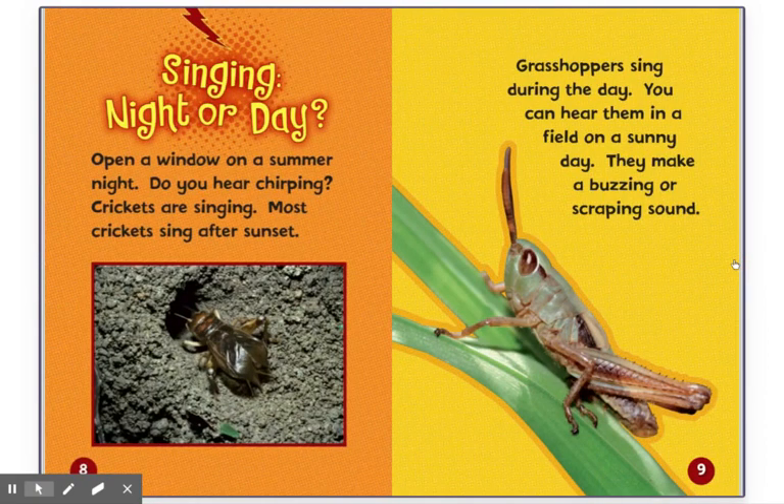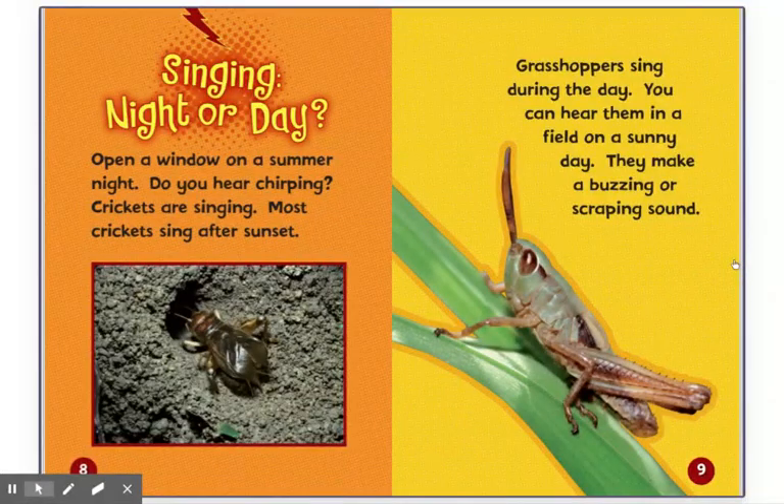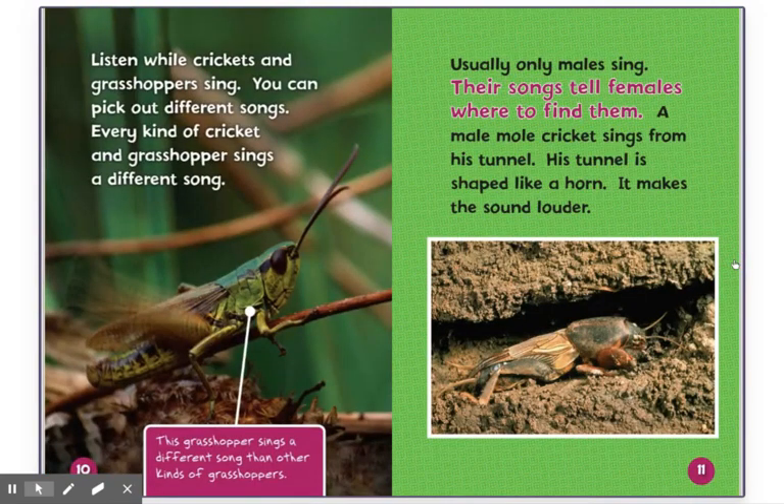Singing — night or day. Open a window on a summer night. Do you hear chirping? Crickets are singing. Most crickets sing after sunset. Grasshoppers sing during the day. You can hear them in a field on a sunny day. They make a buzzing or scraping sound. Listen while crickets and grasshoppers sing. You can pick out different songs.